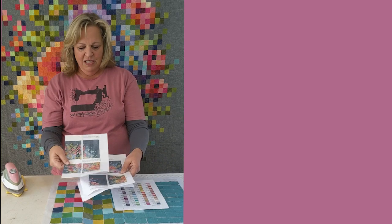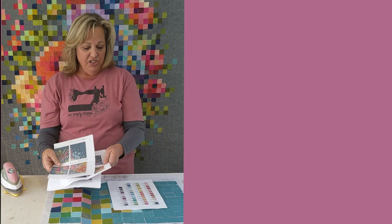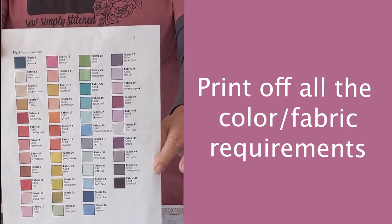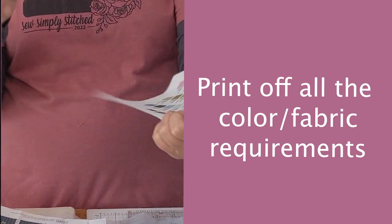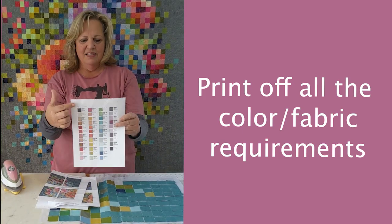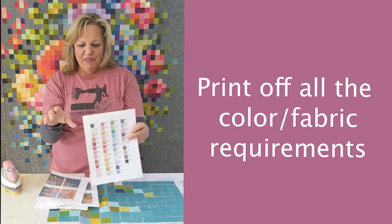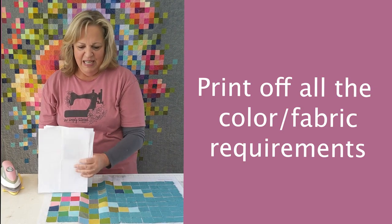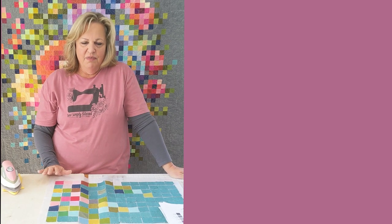You're going to download and print off these pages — as you can tell, I've been using mine. You'll also want to print off all the color fabric requirements. The chart tells you the fabric and how many squares to cut out. I printed one in color, cut them all out, and taped them to my stack of fabrics. We all have our own system, but this is going to be a super fun project and a beautiful quilt.